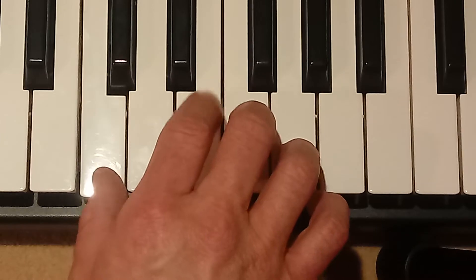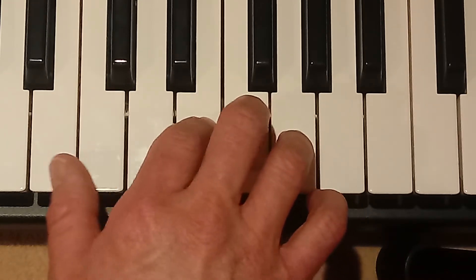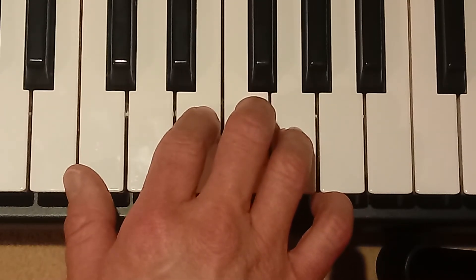Play it slowly. That four times, and then that four times. Here it is again.